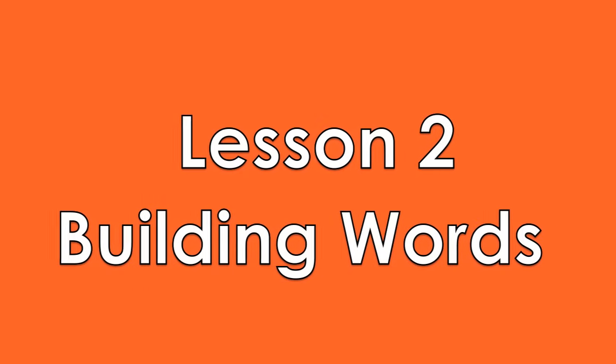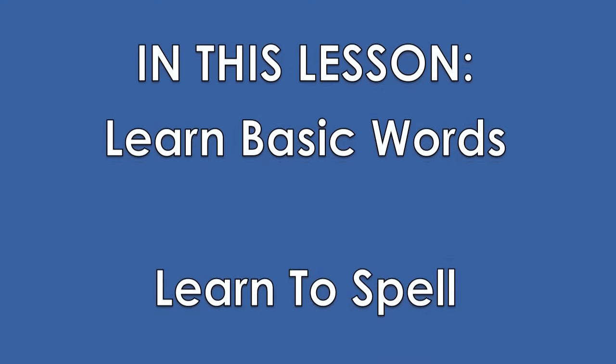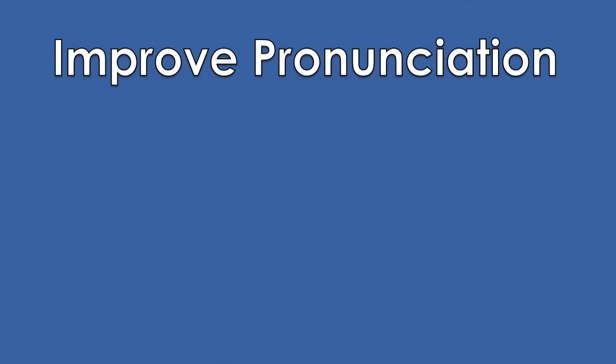Lesson 2: Building Words. In this lesson, you'll learn how to make basic words, remember how to spell them, and continue to improve your pronunciation.